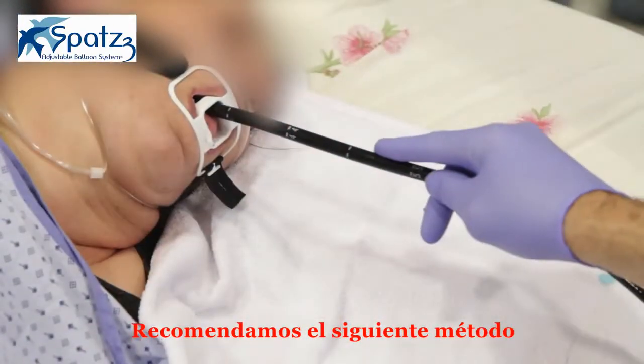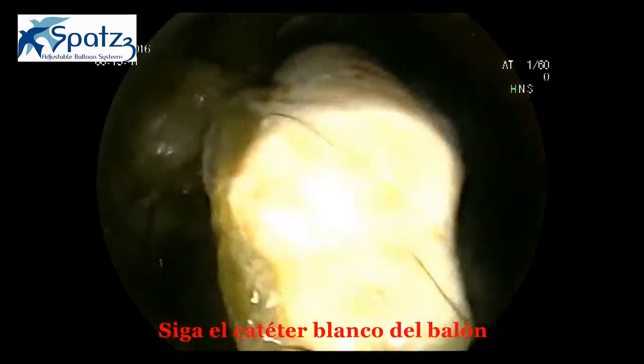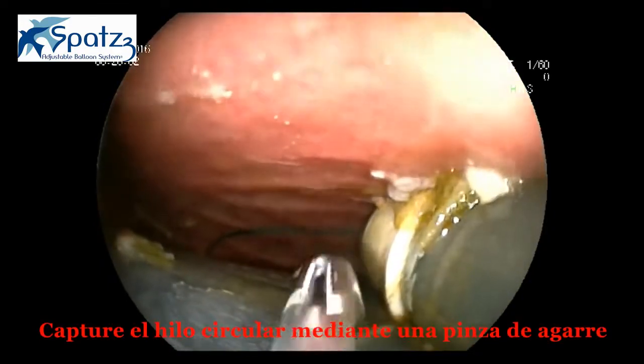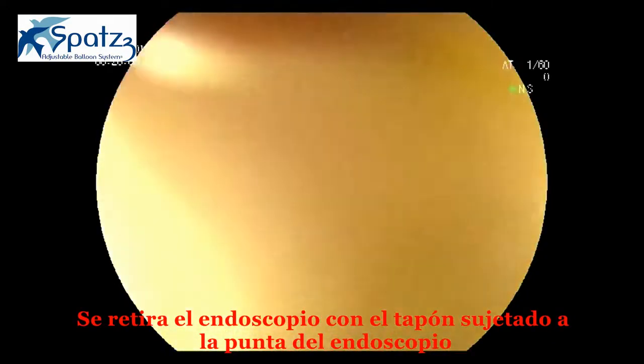We recommend the following method. Endoscopy is performed. Follow the white catheter from the balloon until you reach the valve and cap. Capture the loop with the grasping forceps. The endoscope is removed with the cap pulled to the tip of the endoscope.